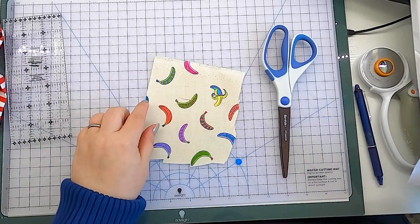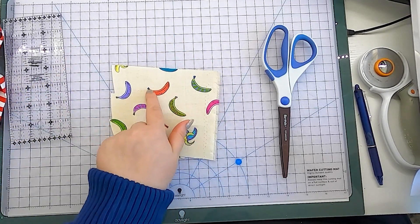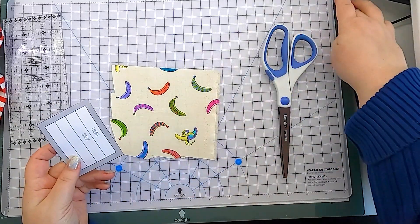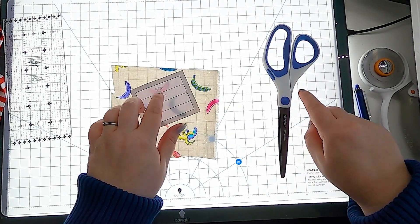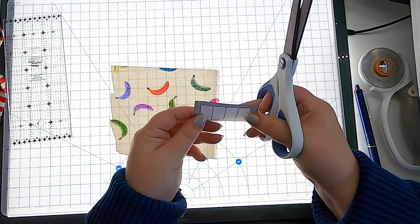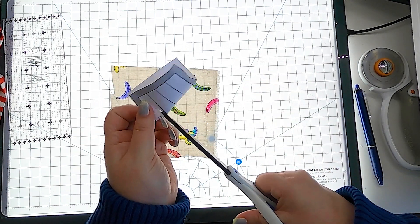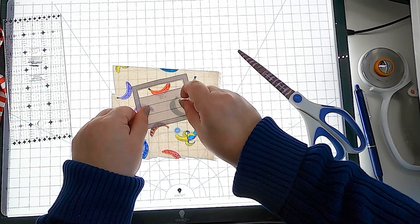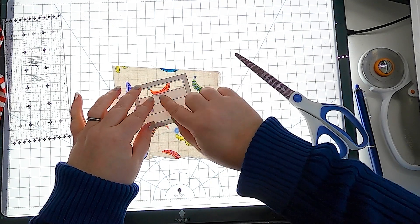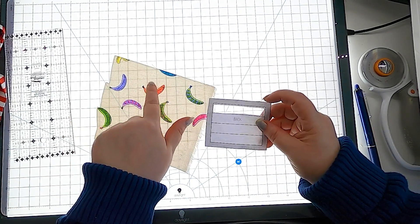I'm going to use this awesome bananas rainbow fabric and I really want to highlight this red banana. I'm working on a light box so I'll be able to see through my template to place my banana. If you don't have a light box, you can cut out the front window of the template so you can see through it. If your fabric is very dark and you can't see through it, you cut this out and you can see the outline — this is where the peekaboo bit will land on your binding.